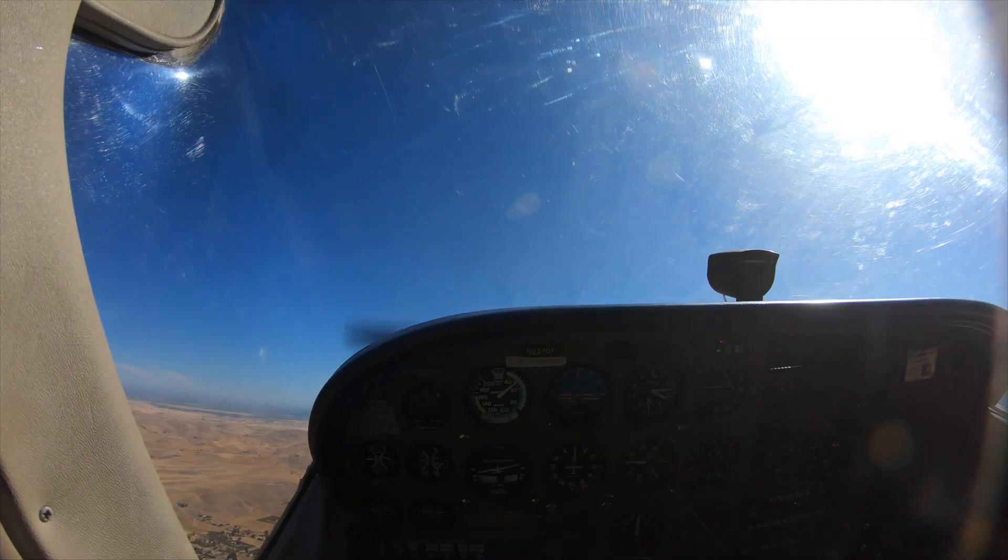I'm going to show you what would happen if I just put my feet flat on the floor and pull the airplane into a stall with power in there.